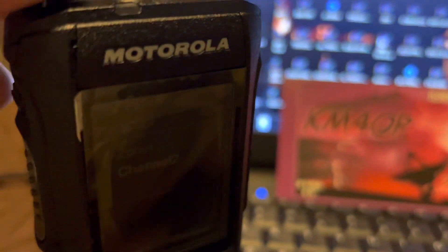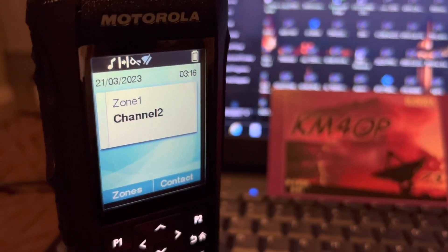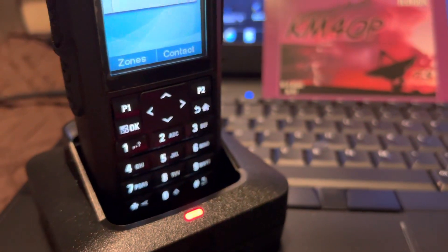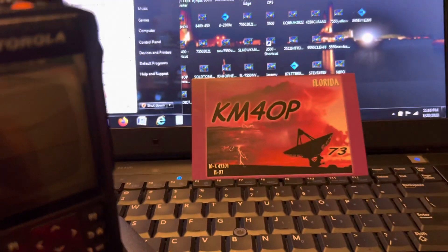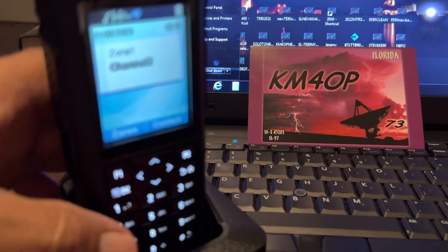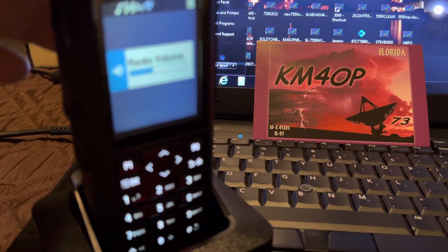Just a short video on these — I haven't used one yet. I'm hoping to acquire one for myself. Maybe some people out there already know about them and can leave some input on what they think. So this is what it is: the Motorola R7 UHF, four watts, analog and DMR.